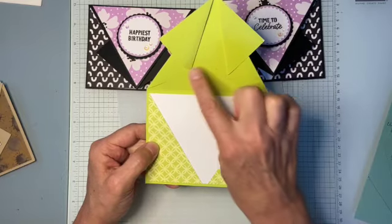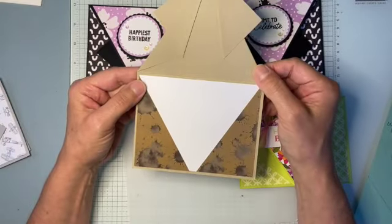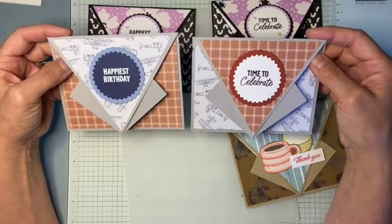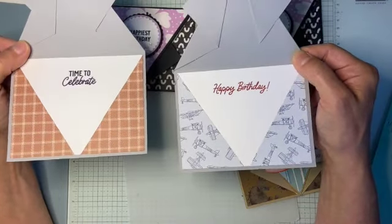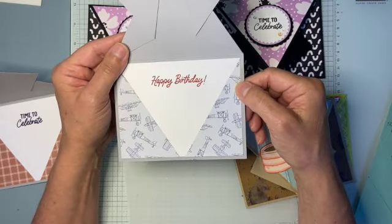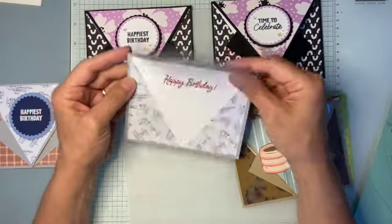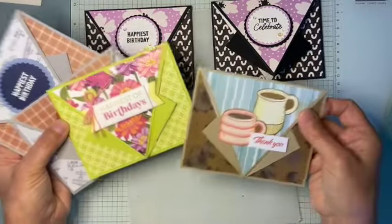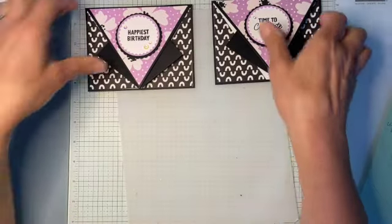They all have kind of the same type of fold. This one I did a little coffee theme. These two are almost the same — they're just kind of inverted patterns. To me they look like paper airplanes, so I love it with the airplane paper. These ones look like tuxedos with the black. They're pretty versatile — you can put different things on top as well as different pattern paper. I'm going to show you how to make them.